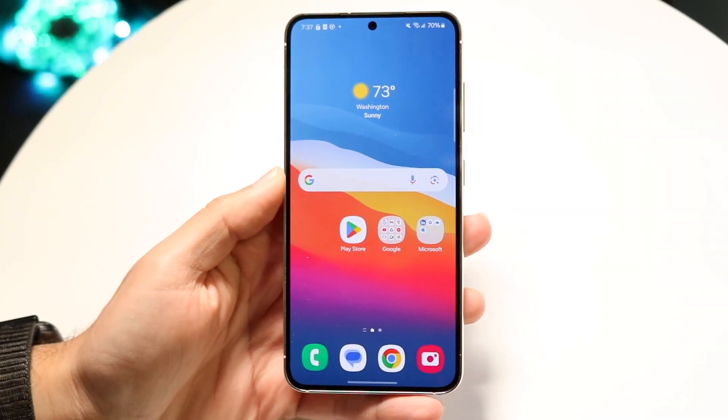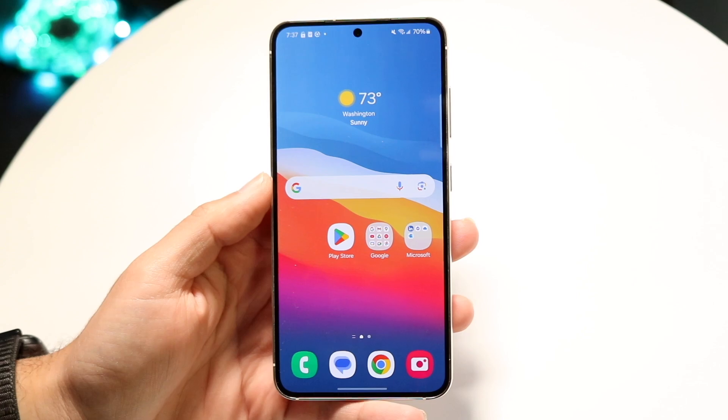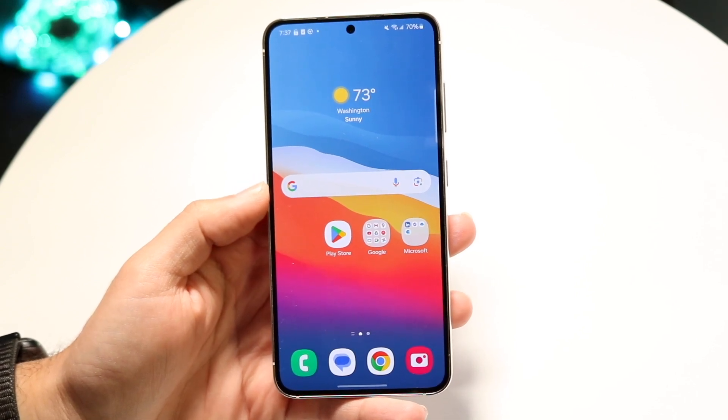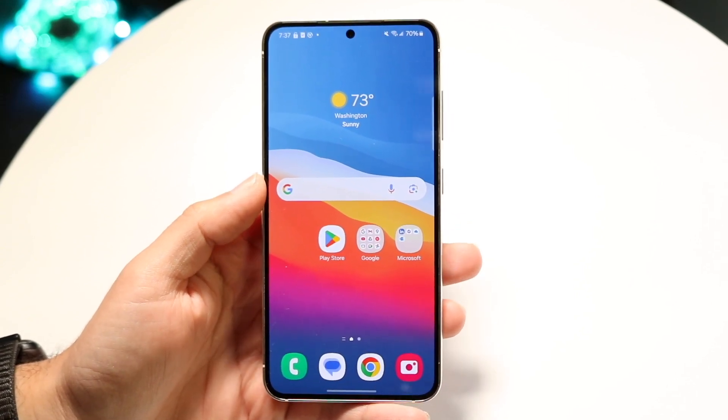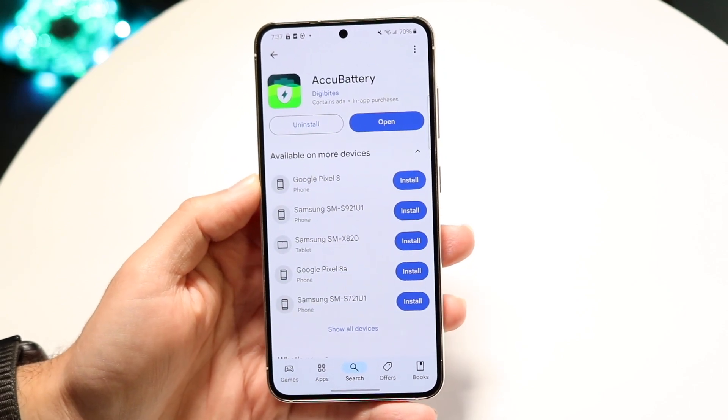You might be trying to figure out how you can check your battery health on your Samsung Galaxy phone. Now there are a few different ways to do this. The first and easiest way is by just downloading a third-party battery health checker.